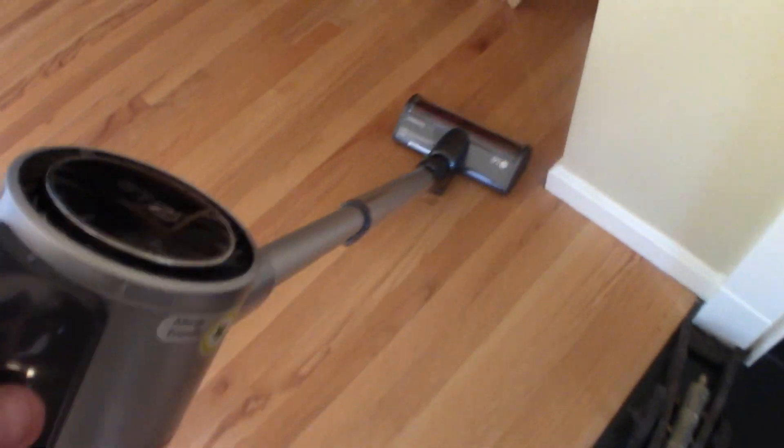First off, it's very easy to handle. It swivels really nice. It really moves nicely.